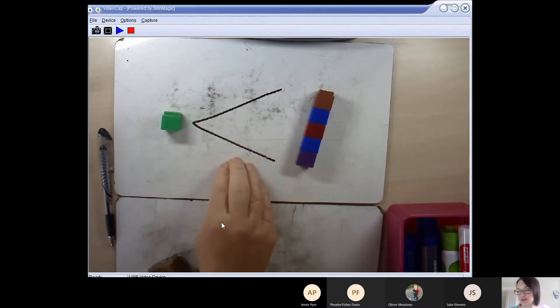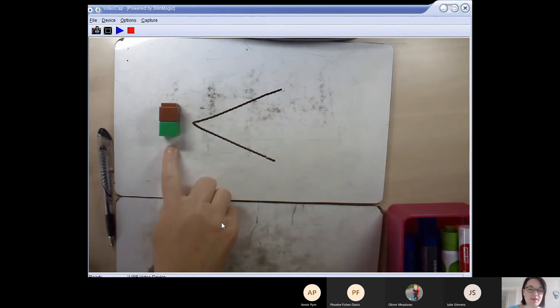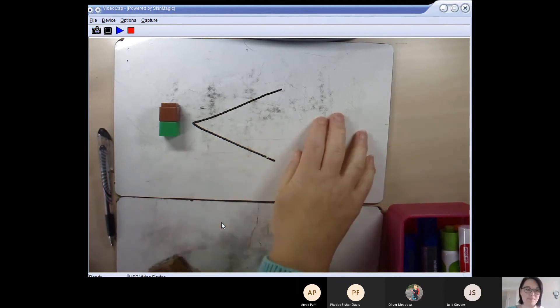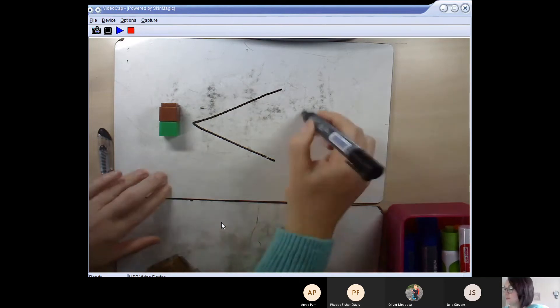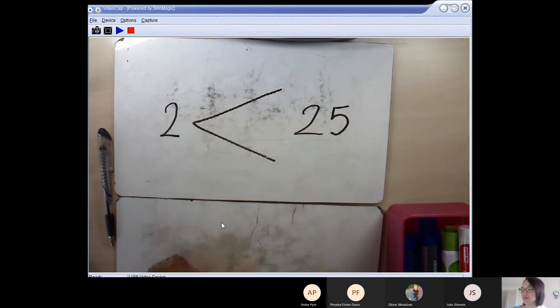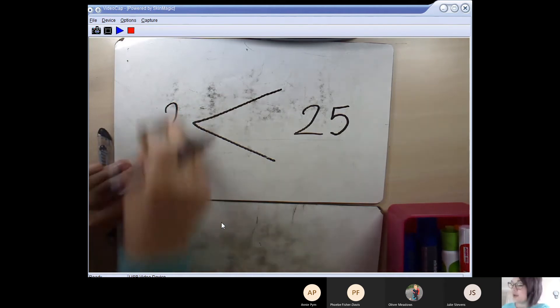There are lots of numbers I could put on either side of the less than sign. I could have the number 2 on this side, so my maths sentence says: two is less than something. Can you think of a number that would go there? You could pick any number, providing that 2 is less than it. I'm going to pick 25. To make sure it's true we read it out loud: two is less than 25. Is that true? It is! So I can write the number two there and I've written the mathematical statement: two is less than 25. That's absolutely true.